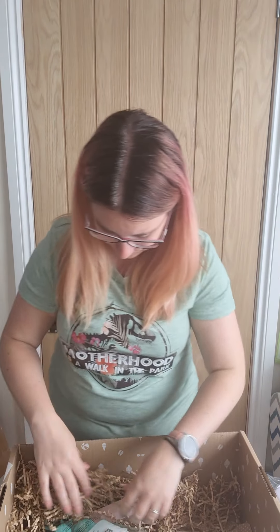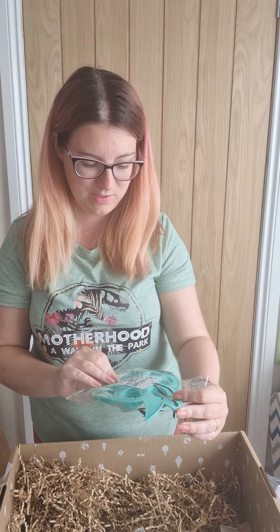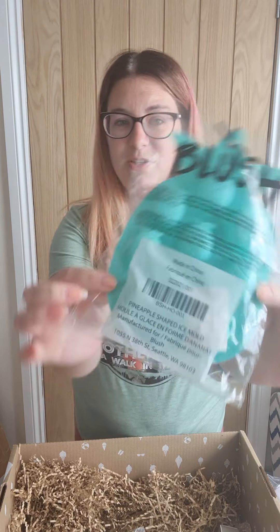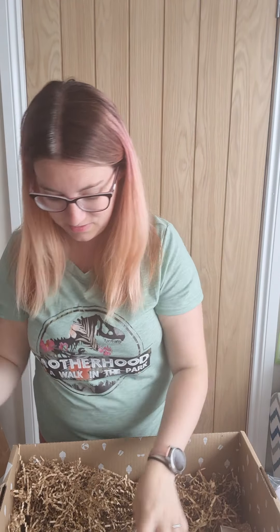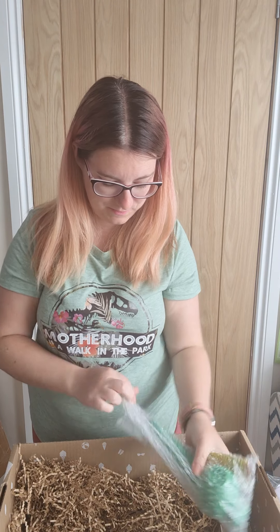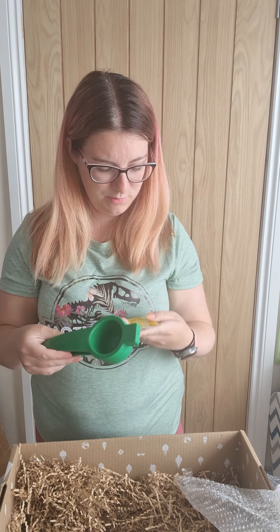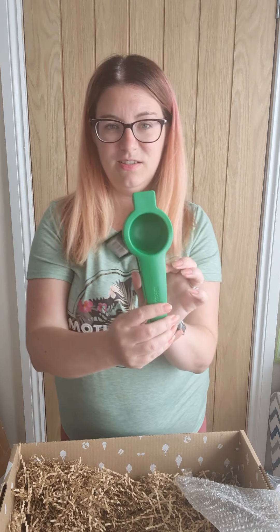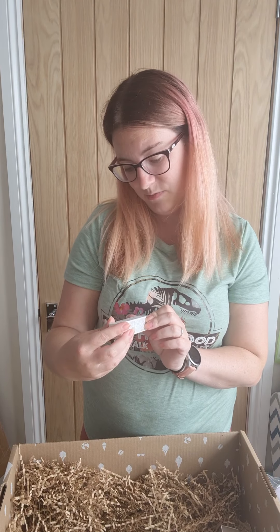And then we've got some pineapple shaped ice molds, and here we've also got a citrus press — obviously to go with all my other alcoholic things! The box has just got loads of stuff in it.